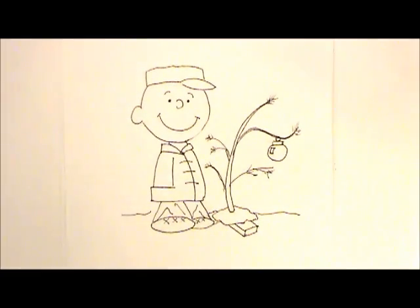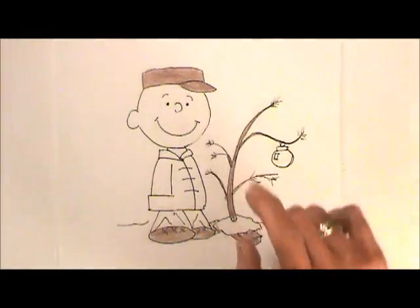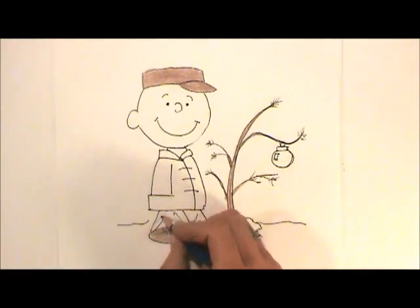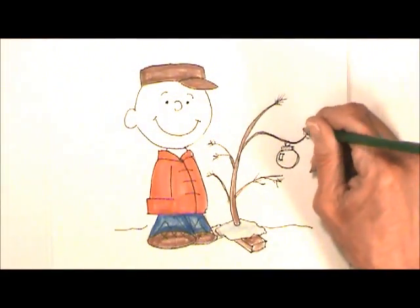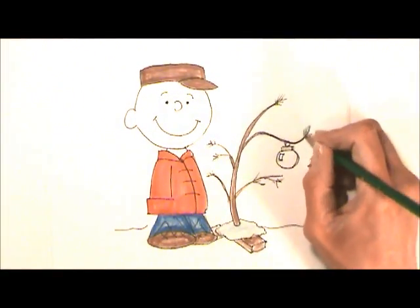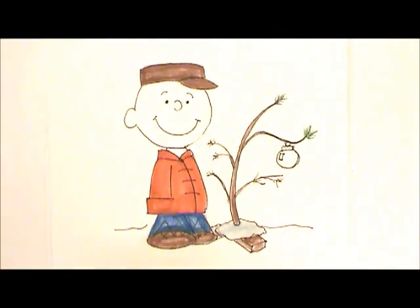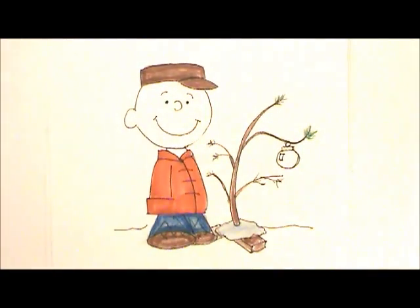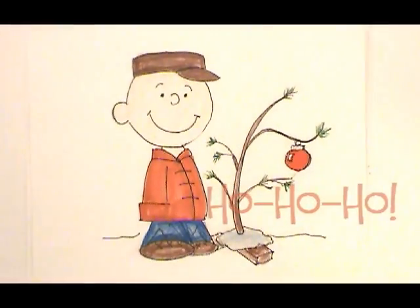Let's start coloring. I'm going to make his hat and his shoes brown — you already knew that. The wood and the tree trunk will also be brown. His jeans are blue and his jacket is red. You could take a pine green and go over these pine needles, and this ornament is going to be red. If you'd like, you could use a flesh tone for his face. A Charlie Brown Christmas — I hope you like your drawing, and I'll see you next time.